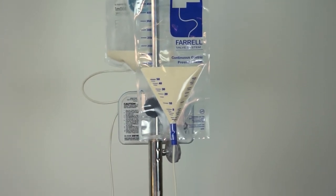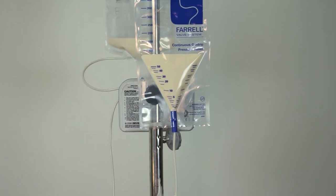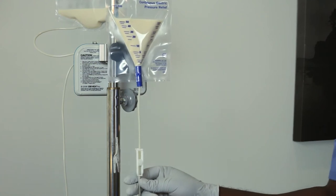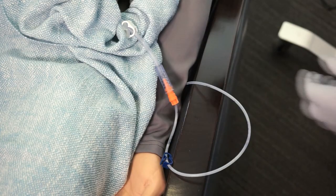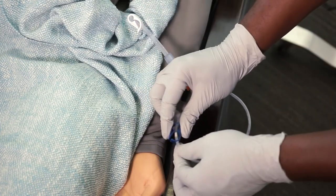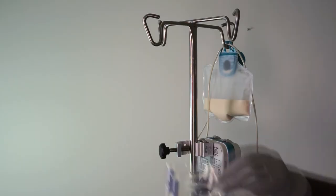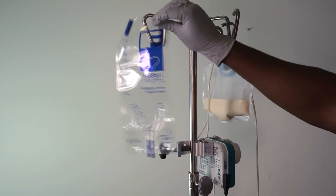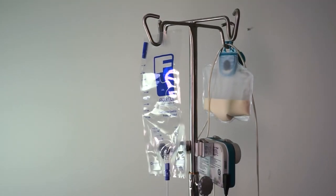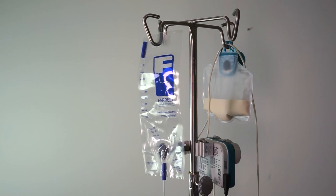If a large volume of fluid is in the Feral tubing after resolving an occlusion, adjust the white roller clamp of the Feral bag to prevent a free flow bolus of fluid into the patient. To discontinue Feral valve operation, close both the white and blue clamps on the Feral line. Change the Feral bag when the feed bag is changed. The maximum recommended use of the Feral bag is 24 hours.